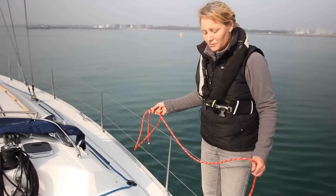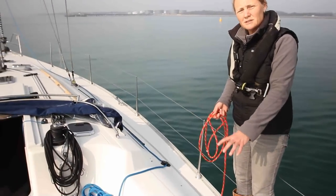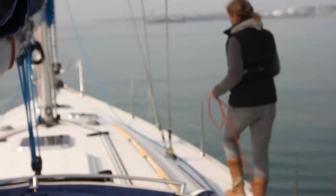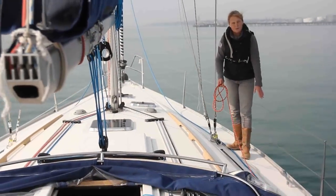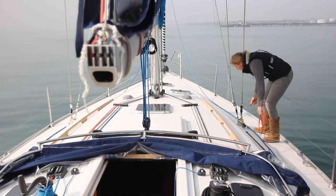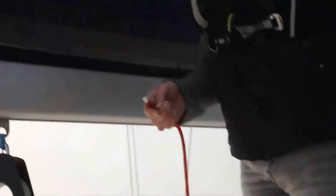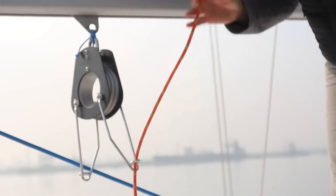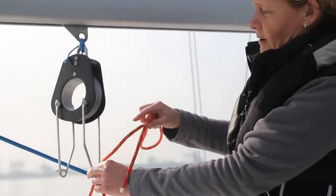We're now setting up the lines for the Walder boom brake. Again the line comes from the cockpit so that the whole thing can be controlled from the cockpit, up to a turning block. Walder say this could be on the toe rail, however we don't have that facility here so we've done it off the chain plate. Then we're going to rig it through the boom brake, feeding the rope through and passing it a minimum of two times around the brake.